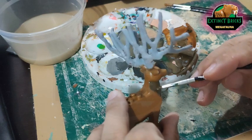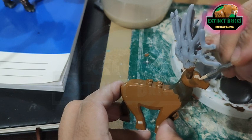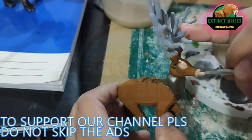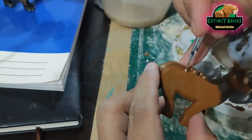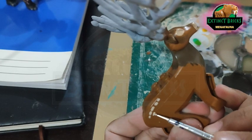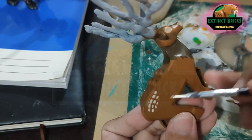Once that is done, it's now time for us to add some details on our Euclidoceros. The details include the areas of the skin, the eyes, and also the mouth area. This is very similar to the deer done in Bambi cartoon animation. Bambi also has spots or dots for detailing on the body area, so we're putting those on our Euclidoceros too, just to give it some interest.